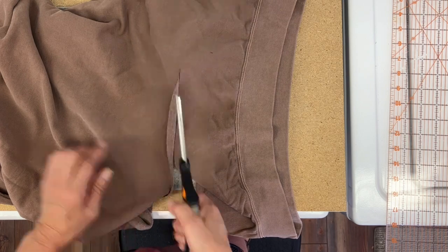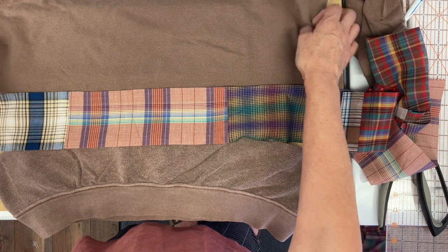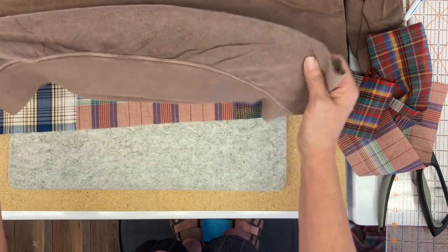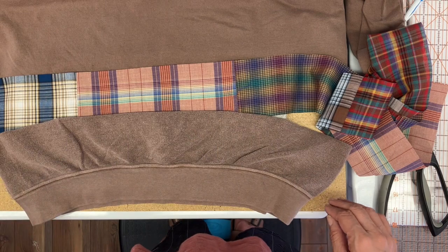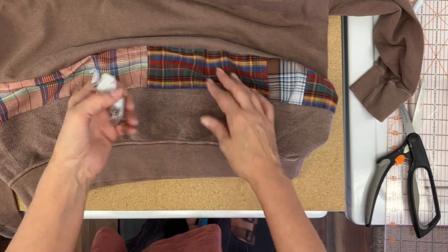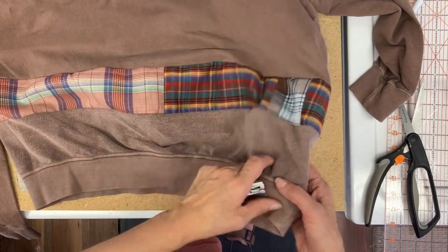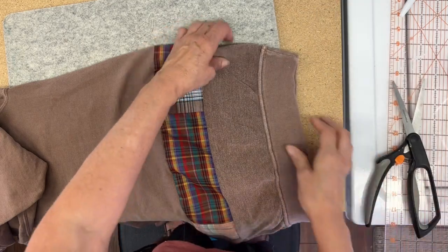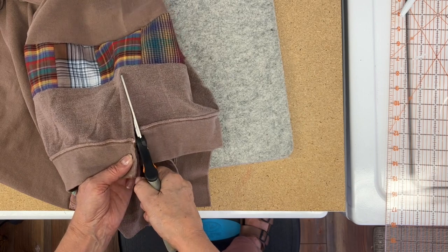I'm almost done with my cutting, and here's what I have in mind. I'm going to add that strip, and the bottom part is turned inside out so the fuzzy side of the sweatshirt is facing up — I thought that would have a nice texture on the bottom. It went better than I thought at the sewing machine, and I did use a walking foot. It helped prevent the sweatshirt from stretching at all.